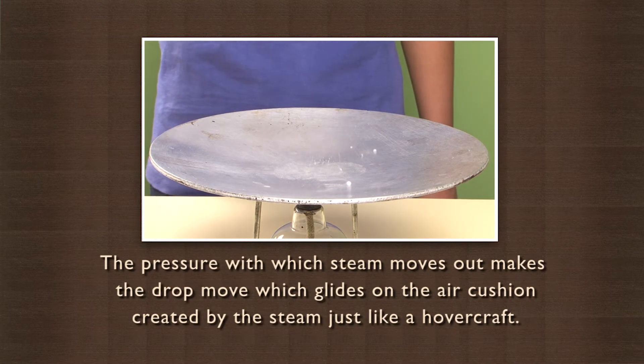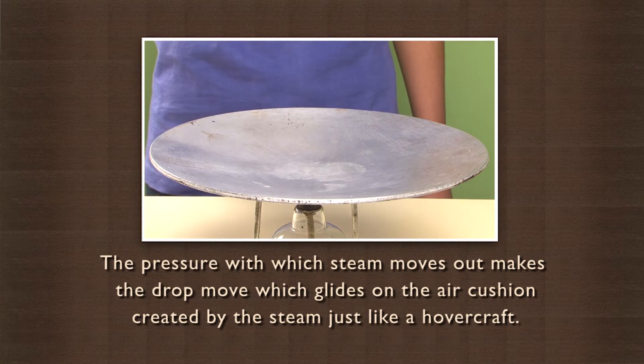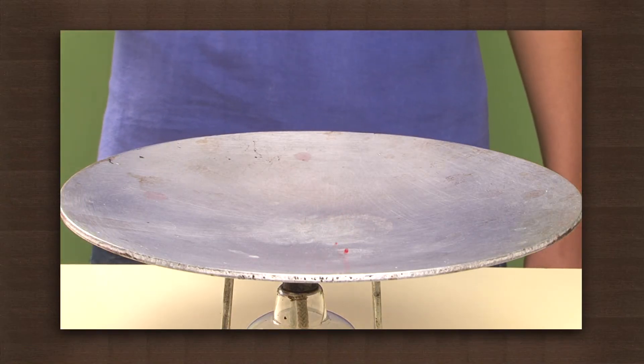The pressure with which the steam moves out makes the drop move, which glides on the air cushion created by the steam, just like a hovercraft. This simple activity actually helps us understand how a hovercraft works. You can put colored drops of water and observe the effect.